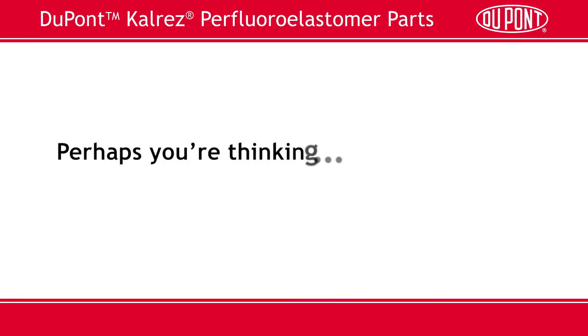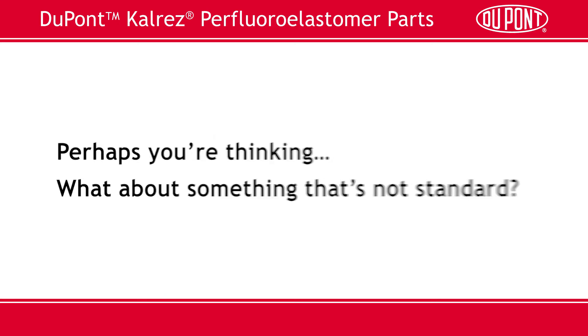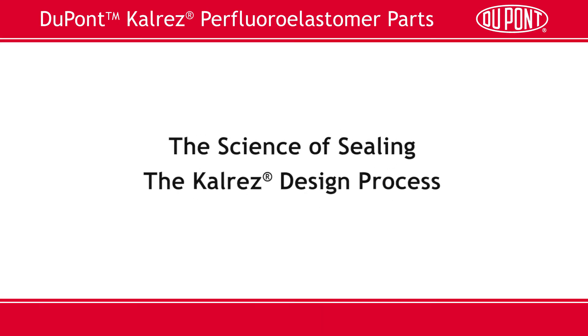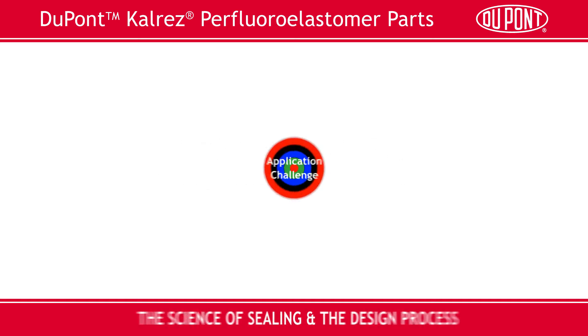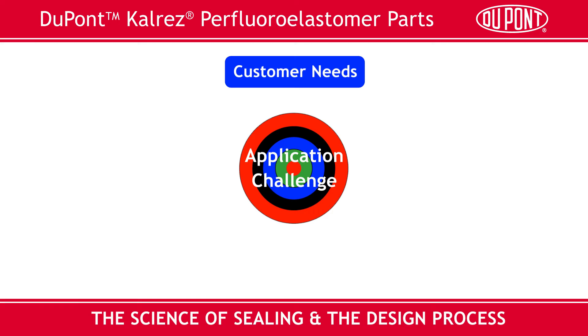Perhaps now you're thinking: what about something that's not standard? Glad you asked. Let's talk about the science of sealing and the CalRES design process. At CalRES, our goal is to be your trusted advisor. Part design is truly a team effort that starts with understanding the needs of our customer and their specific application or design challenge.